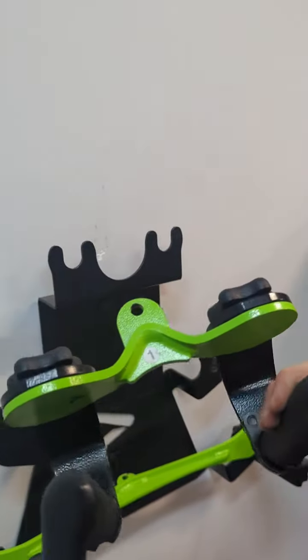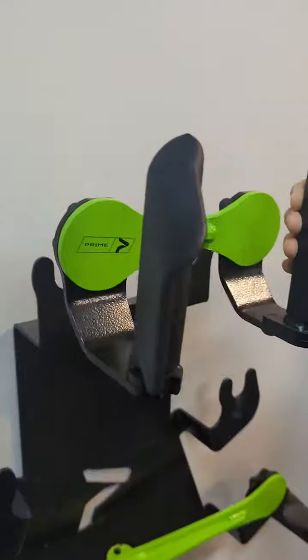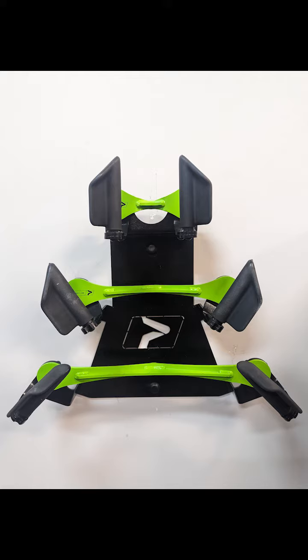When you're done with the attachment or want to switch it out, just set it back in the attachment station and make sure those little prongs are going right in the slots where they belong. These attachments work on any machine with a carabiner, but they're best suited for the cable pull-down and the cable row.